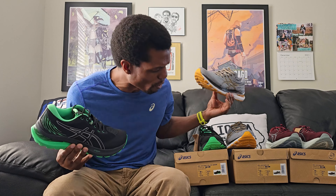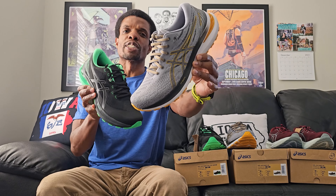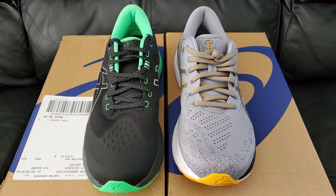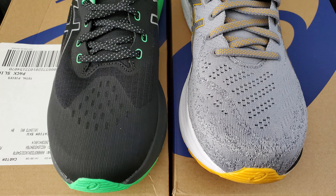Real quick - this right here is also the Kayano 29, just the standard Light Show version. I think this was like Amber and Sheetrock, something like that. As close as I could get. So down here in the upper - on the standard, this was all just a big knitted thing, kind of like you get with Ultra Boosts and things of that nature. This one I thought was going to be the same, and it is not.